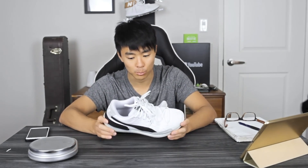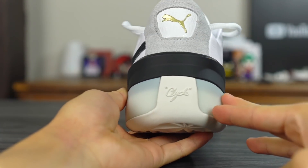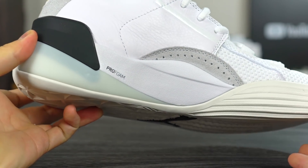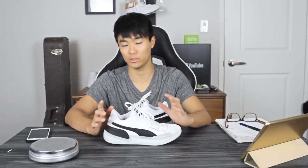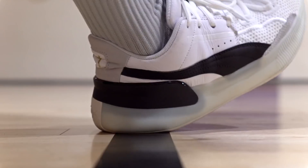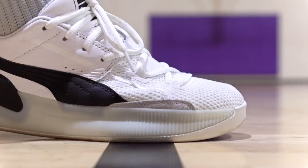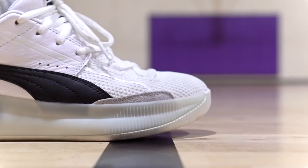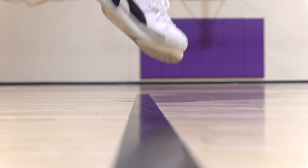Moving on to the cushion. They're using full-length ProFoam, and as you can see it's very, very caged. The only exposed part of the ProFoam is on this medial side, and you're not going to compress the cushion there at all. I feel like Puma needs to lay off on the caging — it's a little too much, especially across all of their shoes. But I did break it in, and once I did, it was actually pretty soft — a nice, soft, plush feeling right underneath my foot. It wasn't crazy soft or crazy bouncy, but it has a slight compression. Core feel was really good and impact protection was really good as well.